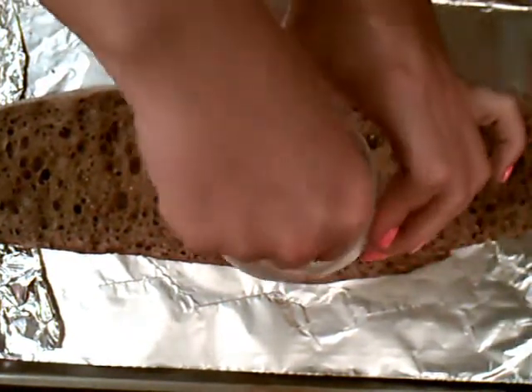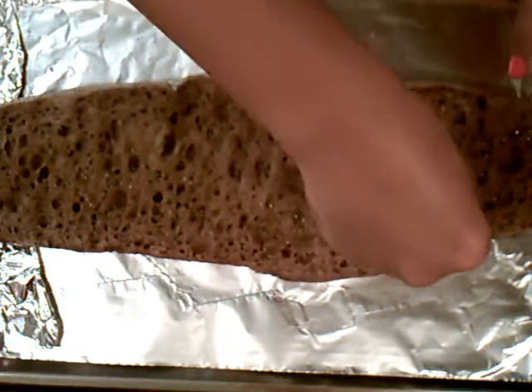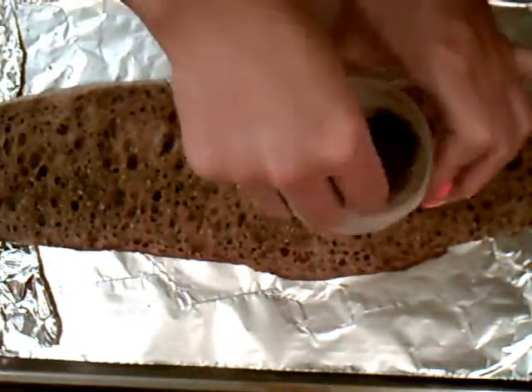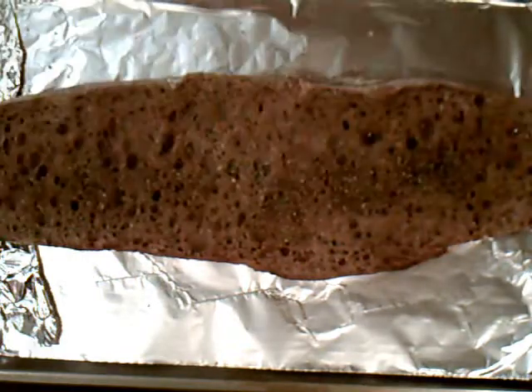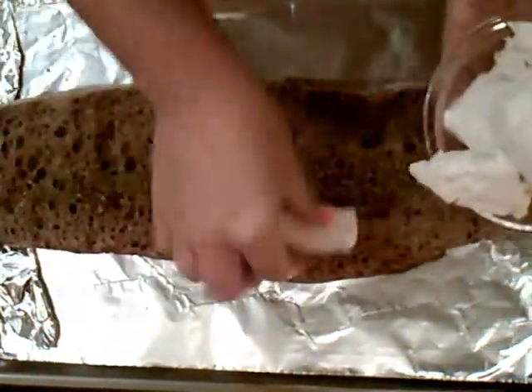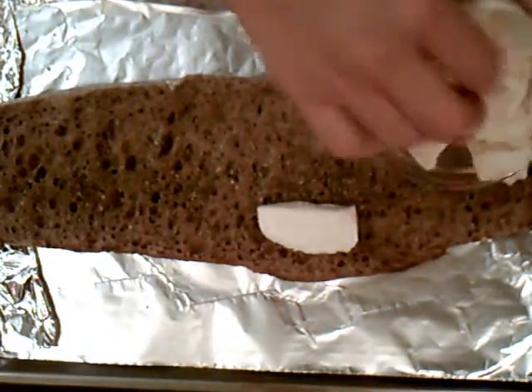We're going to take a little bit of oregano and sprinkle that all over the bread. My mouth is watering right now. Then I have some fresh mozzarella — just cut into little pieces and then just spread it all around here.